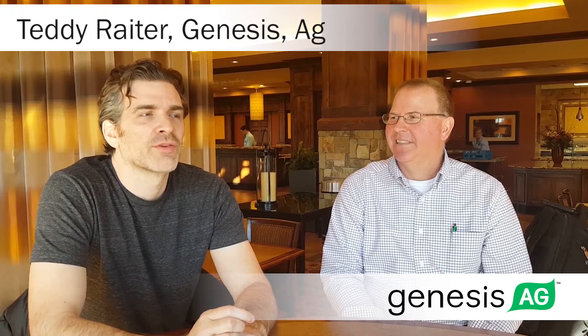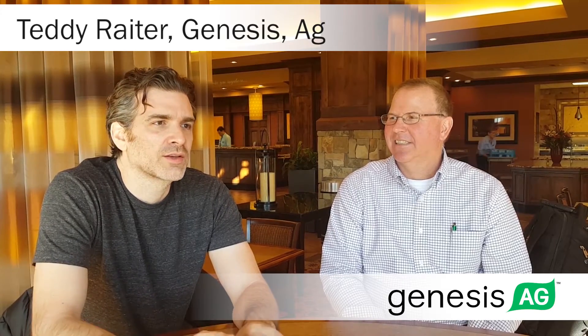Something else David talks about is the importance of planting for getting uniform emergence, which has a big effect on the overall stand and the yield. David talks about Invigorate, but there's also some technical aspects of setting up your planter. We've kind of realized that when the planter leaves the field, a third to half of your yield goal is determined.